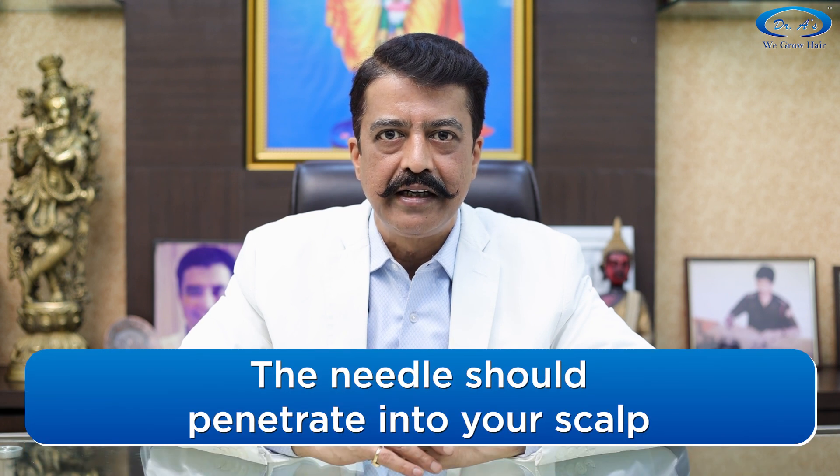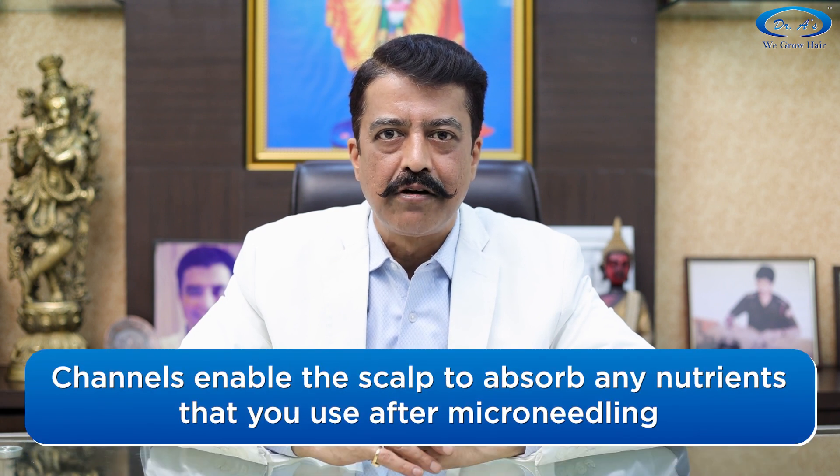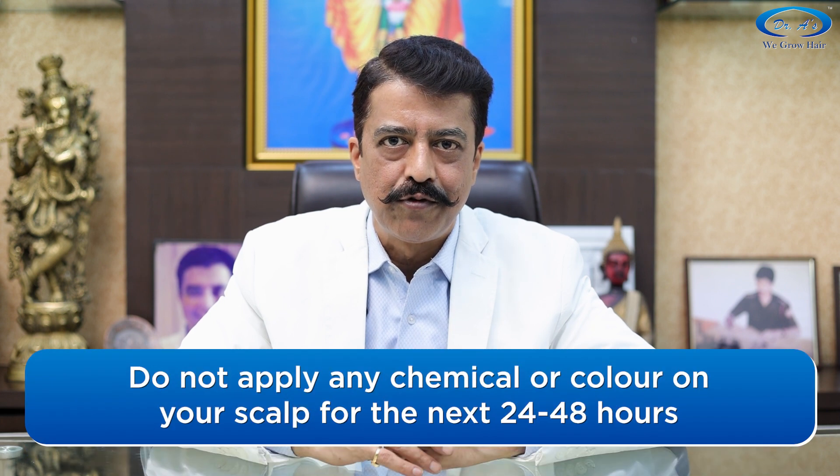Do not use the derma roller in a criss-cross manner — just follow the direction of hair while rolling. Make sure the needles penetrate all the way into the skin. This opens up the skin pores and creates fine channels so that your skin becomes super absorbent. Be careful: do not apply any harmful things on your scalp for the next 24 to 48 hours.